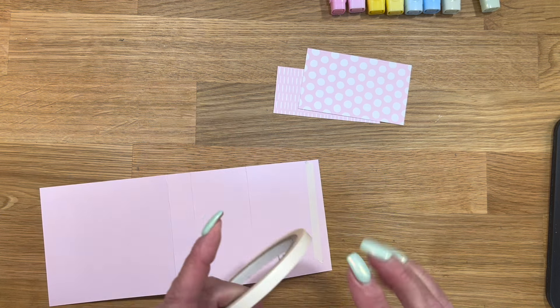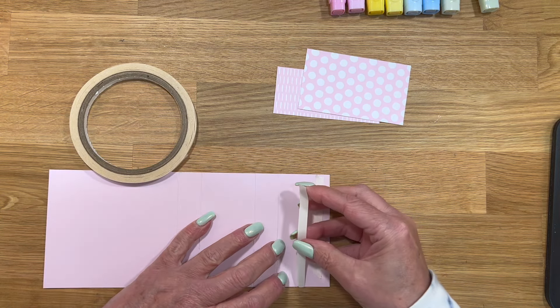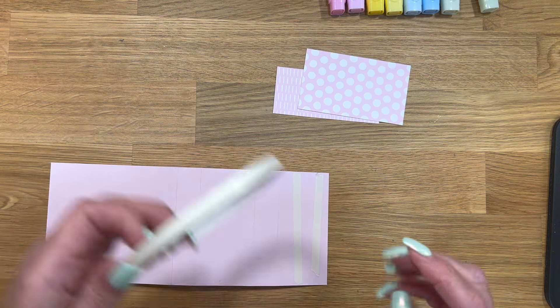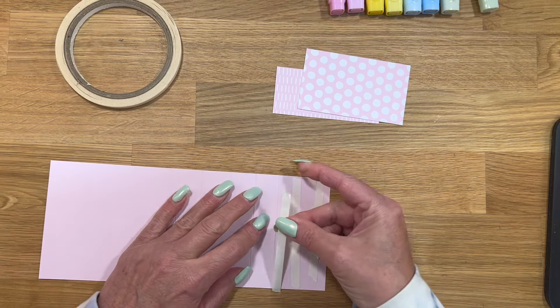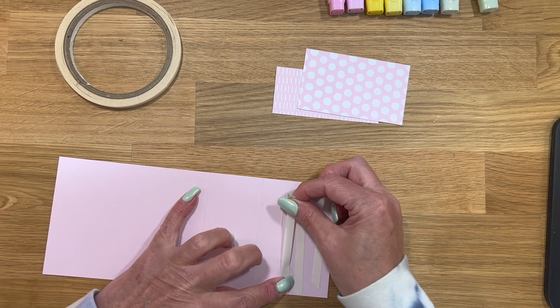I try not to make the tape go over the sides. If I'm a little bit short on one end, what I do is I just bring the next piece and kind of stagger them and do it like that. I'm going to try to get one more piece in there — I think I can fit one more right there.